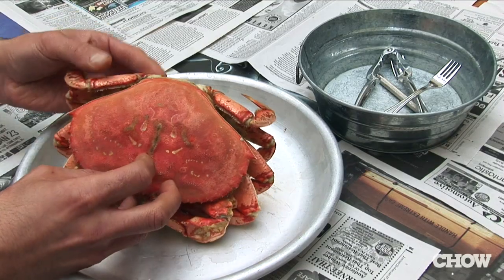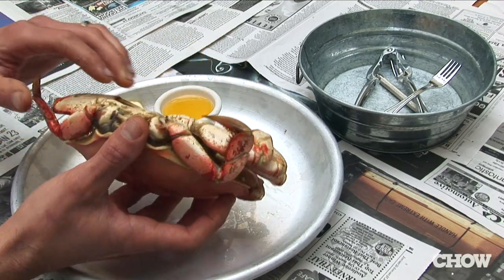So now you're ready to eat the crab. There are only two tools you need to enjoy Dungeness crab: a cracker and an oyster fork. I like to begin right at the best part — the body.